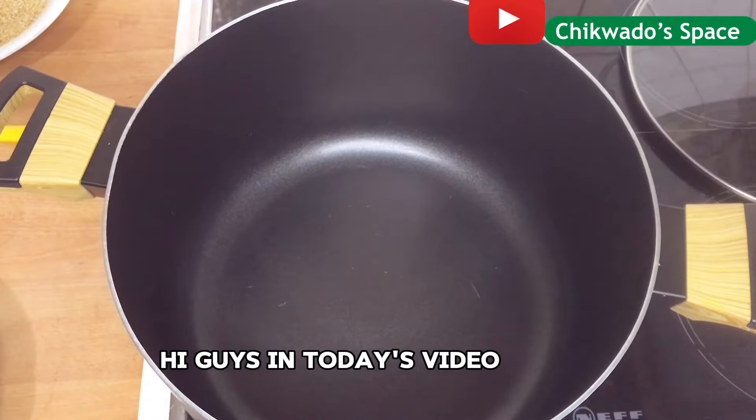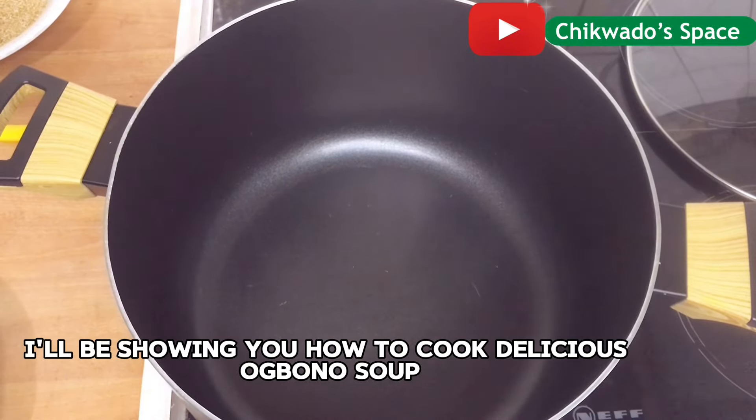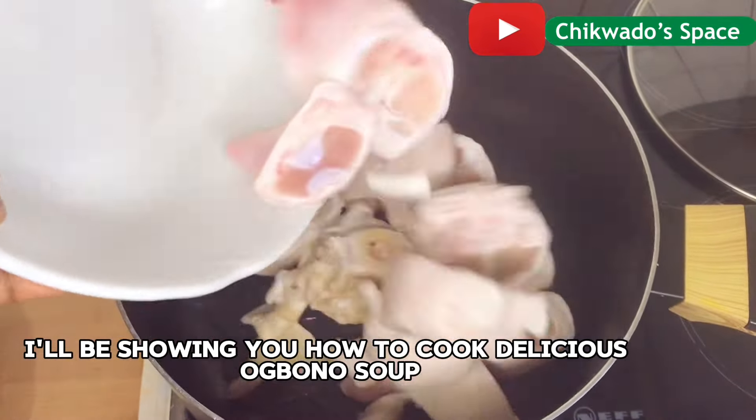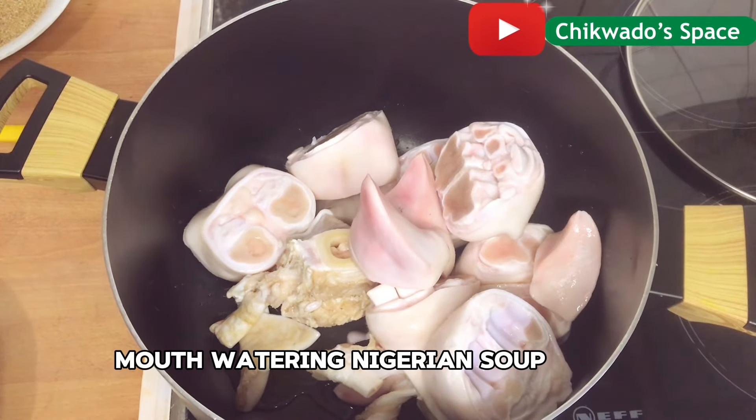Hi guys, in today's video I will be showing you how to cook delicious Obono soup, mouthwatering Nanjira soup.